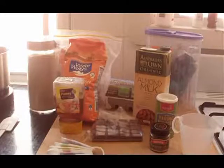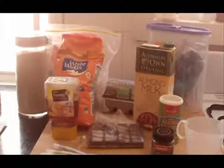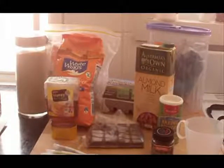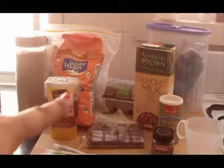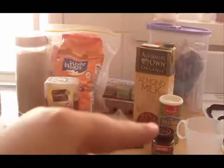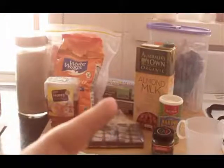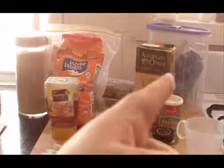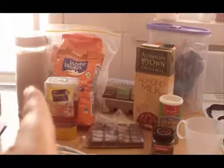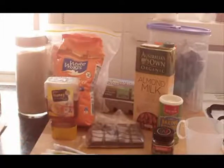These are all the ingredients we're going to use today. I'll zoom in closely so you can see. We have honey, gluten-free plain flour, almond milk, baking powder, vanilla extract, dark chocolate, eggs, and shredded coconut. And over there where the light's coming from, that's the sugar.